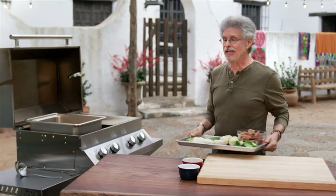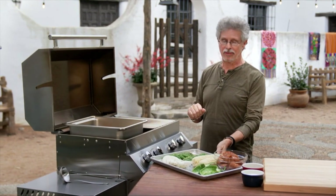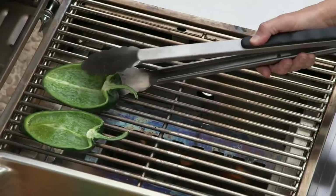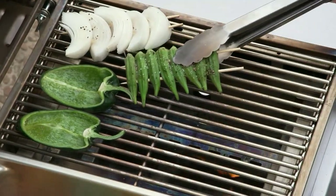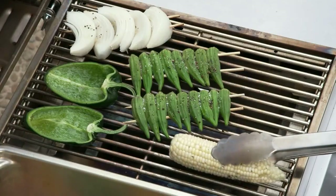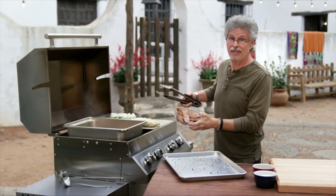This shrimp boil actually has two components: the boiled component and the grilled component. Arrange your poblano peppers on the grill grate, followed by the onion, then your okra skewers and the corn, and finally your andouille sausage.